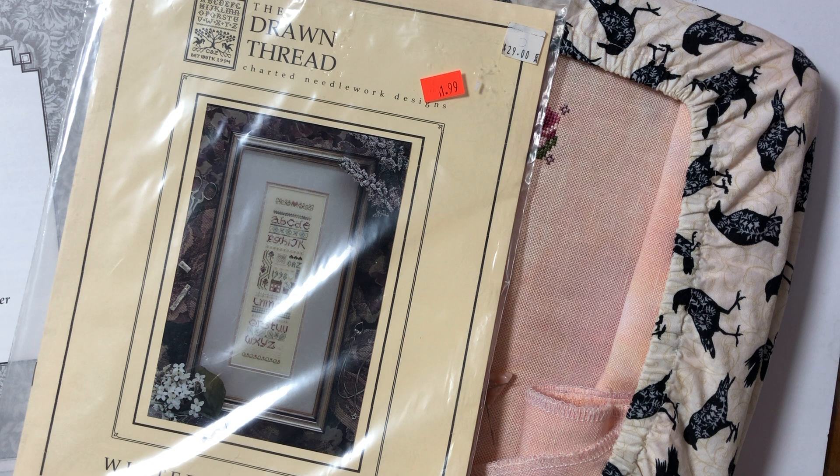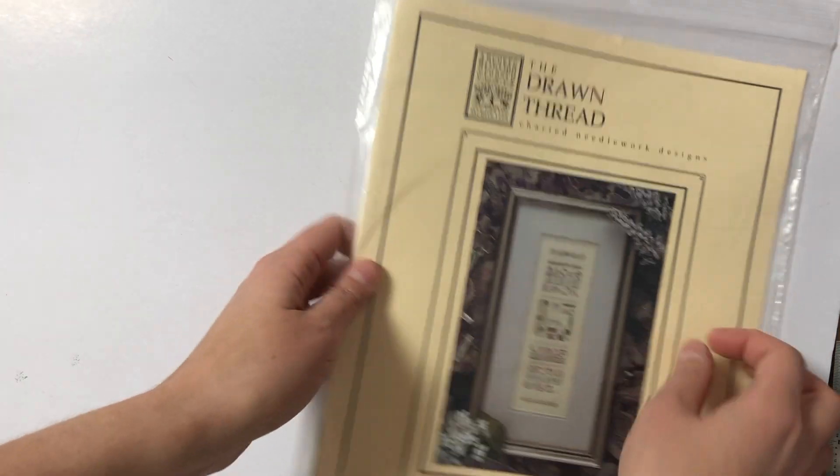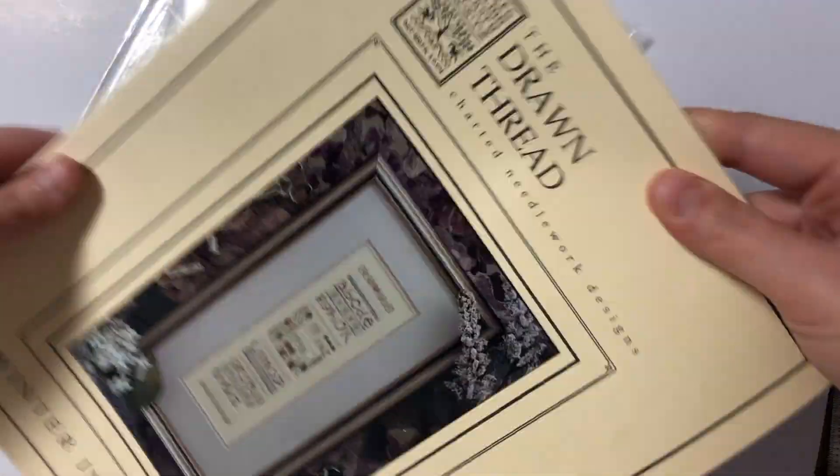I think that's it for now, so I'll see you later. I just started Winter into Spring by the Drowned Thread, and I thought this was just regular cross stitching and some backstitching — you can't really tell by just looking at the cover photo. But no, it has quite a bit of specialty stitches.